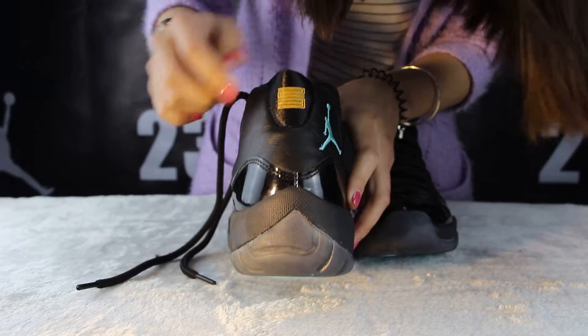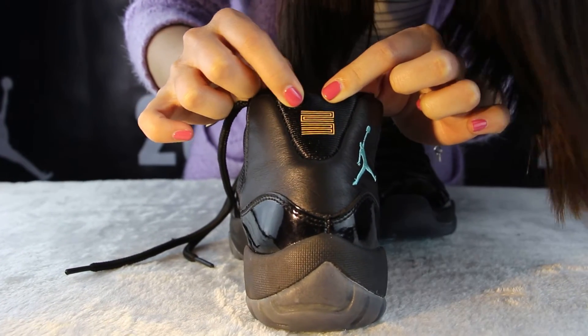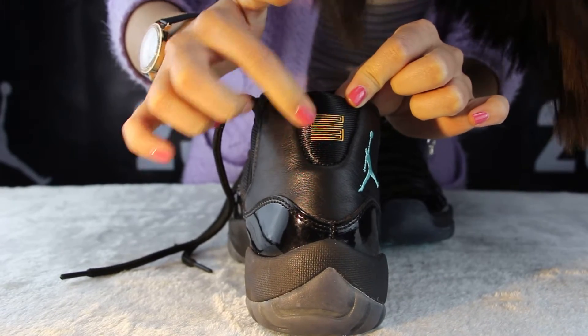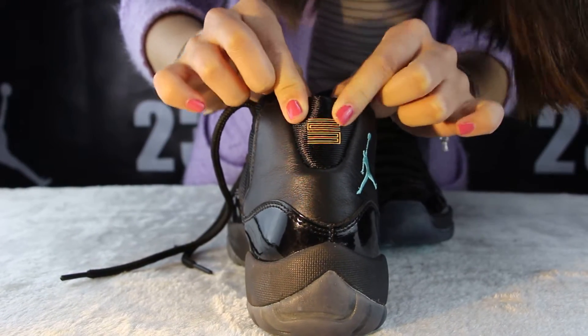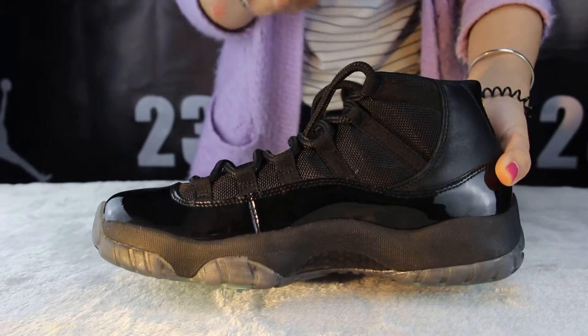And move to the heel — you can see there is a red number 23. Touch it and you can feel it is so soft. The suit is really, really so cool.